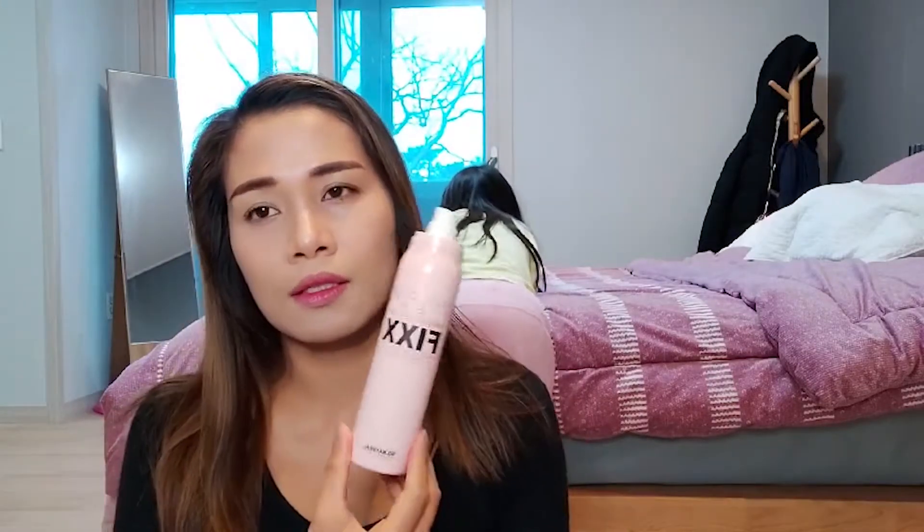And this is my lip tint. That's it! This is my simple daily makeup look. We also applied a makeup setting spray so our makeup doesn't stick to the mask. We just let it dry and then we're good to go.